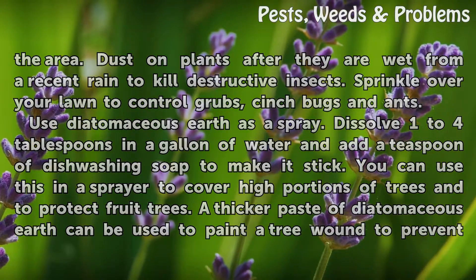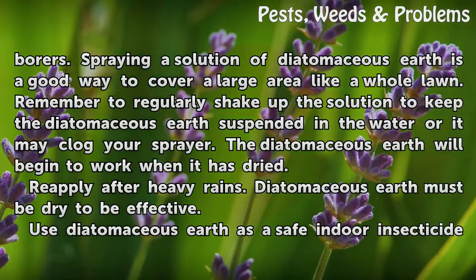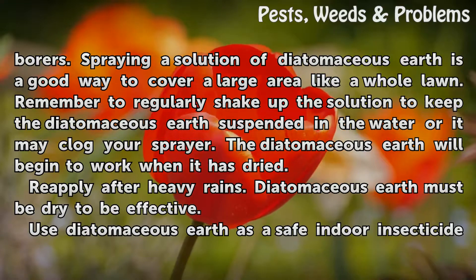A thicker paste of diatomaceous earth can be used to paint a tree wound to prevent borers. Spraying a solution of diatomaceous earth is a good way to cover a large area like a whole lawn. Remember to regularly shake up the solution to keep the diatomaceous earth suspended in the water or it may clog your sprayer.